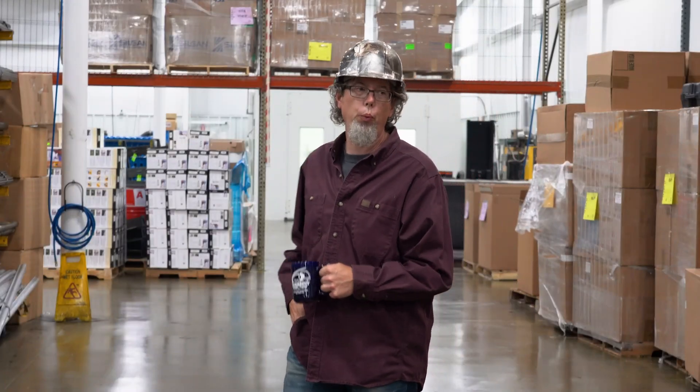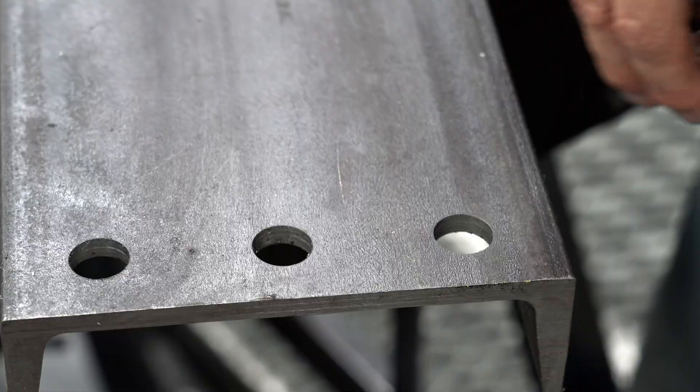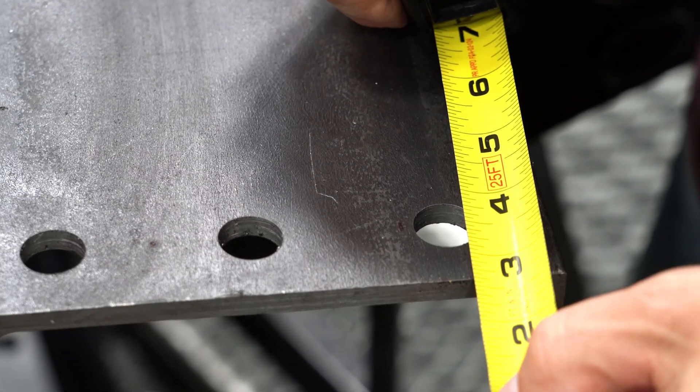Have you ever had one of those days when everything is going great? Then you look at the workpiece and realize they drilled the holes too small. Now what am I supposed to do?